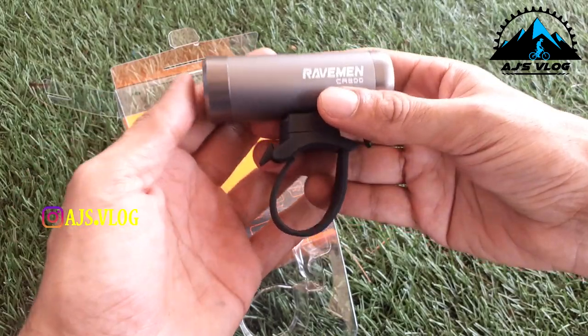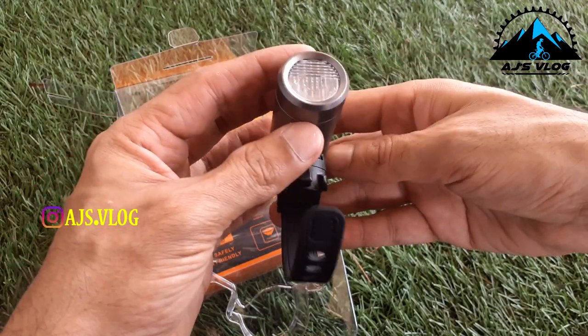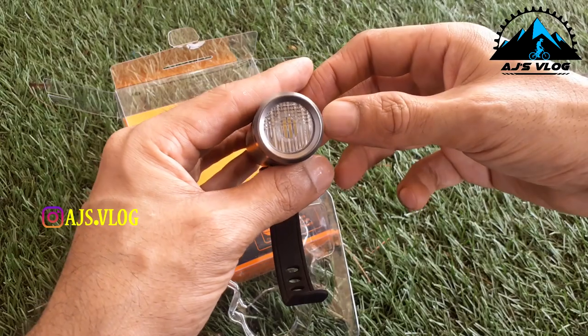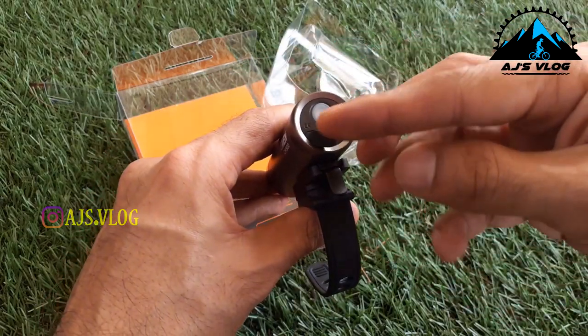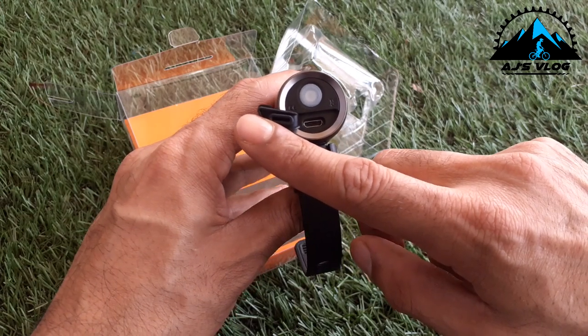It may be small but it feels very solid — this is a metal body, so it feels nice and solid. With this lens, the beam should be interesting to see. At the back, you have your charging point, and I guess the remote also connects here.